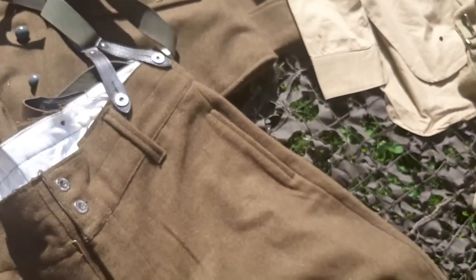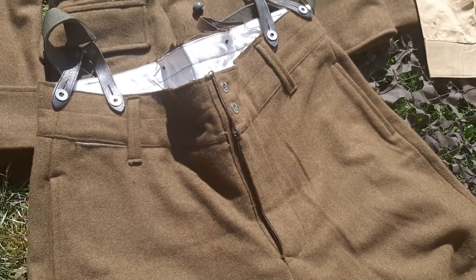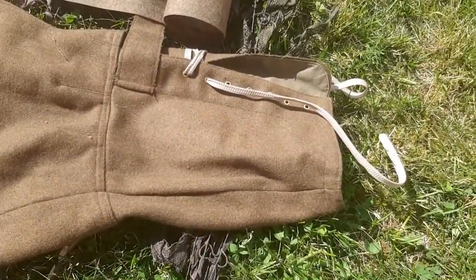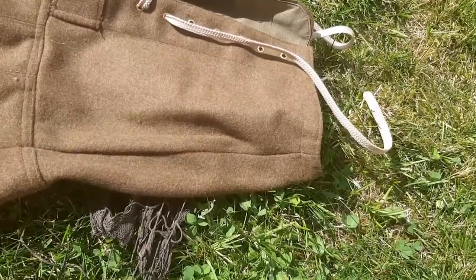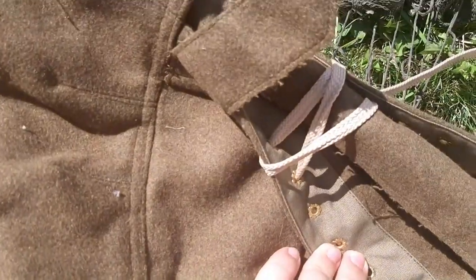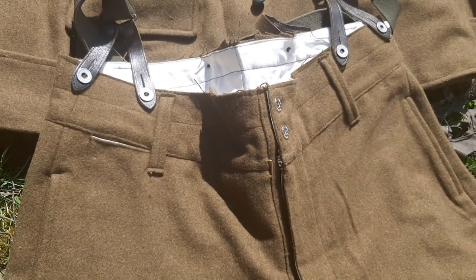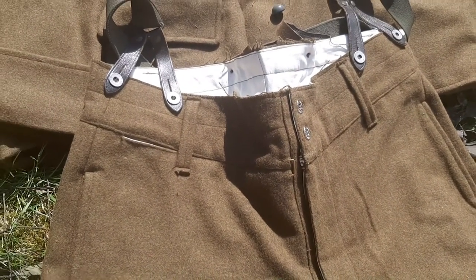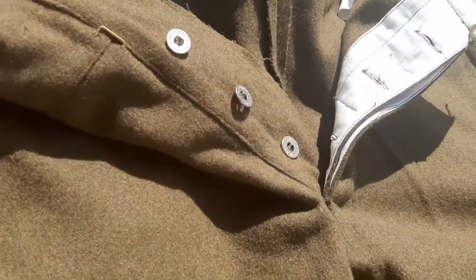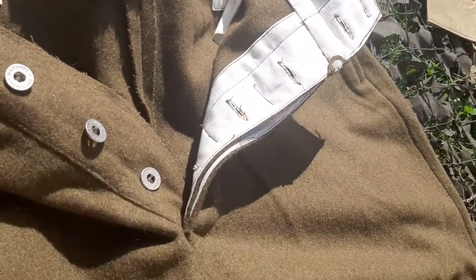Next we have the trousers — these are the M38 model, with zippers at the bottom of the legs. Let me show you the inside of the trousers. The flap opens, and there are five buttons.